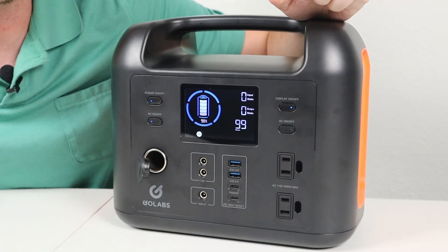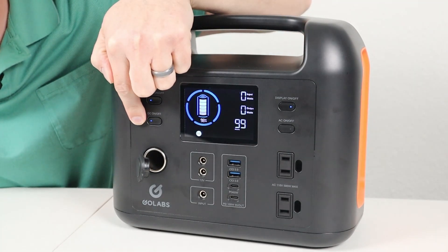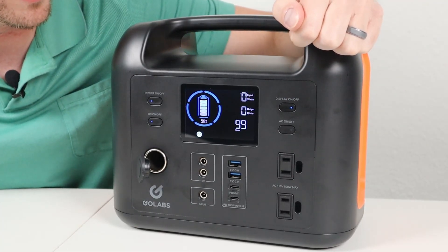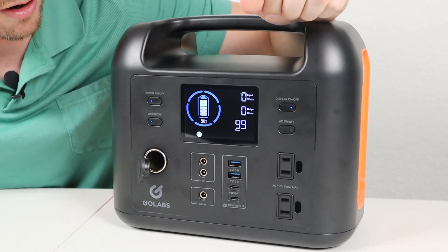I really like the design of this power station. It has a large bright screen and four different power buttons. One turns on and off the power station, one's for the DC output, one's for the AC inverter, and one is dedicated for the display — so you can actually turn the display on and off to save power. Each of these buttons has a blue light so you can see if they're on or off.